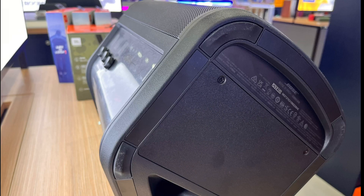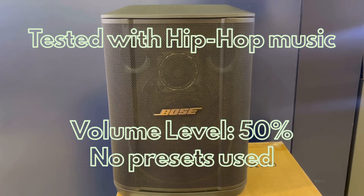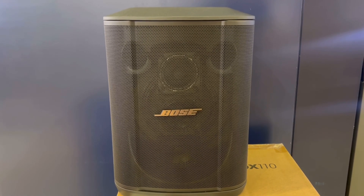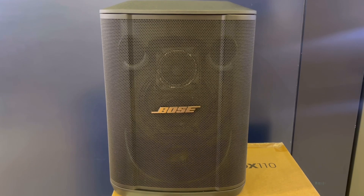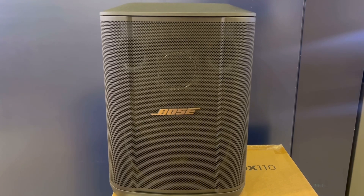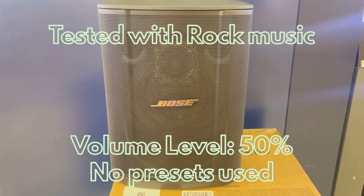Now let's play some music and see how it sounds. [Music demo begins — a song plays through the S1 Pro Plus speaker showcasing its audio quality.]